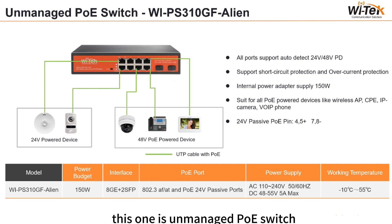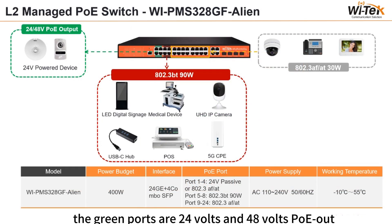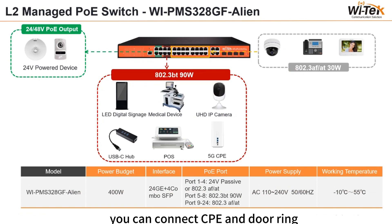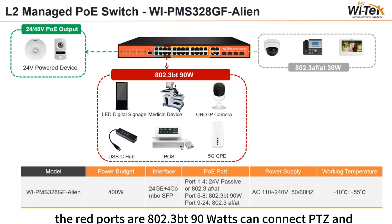This one is a managed PoE switch with default and VLAN modes. In VLAN mode, the VLAN function divides traffic for downlink ports to avoid snooping and tampering. It supports L2 network management, working temperature of minus 10°C to 55°C, and a power budget of 150W. It has 8 Gigabit ports and 2 SFP ports. The green ports are 24V and 48V PoE out — you can connect CPE and doorbell. The yellow ports are AF/AT 13W for IPC and phones. The red ports are BT 19W for PTZ and UHD IPC.